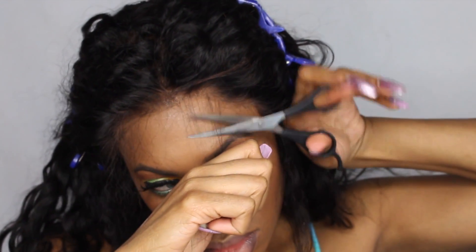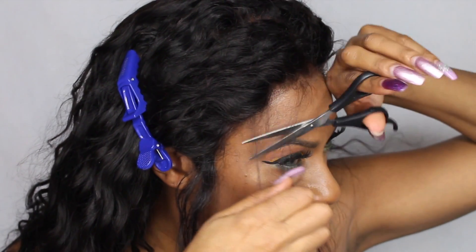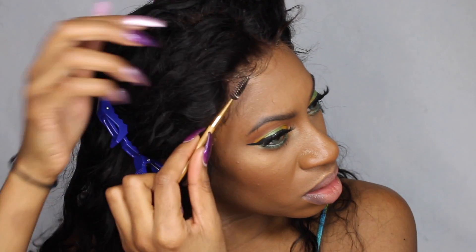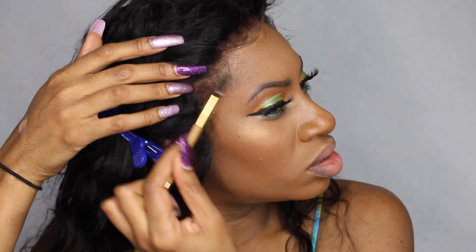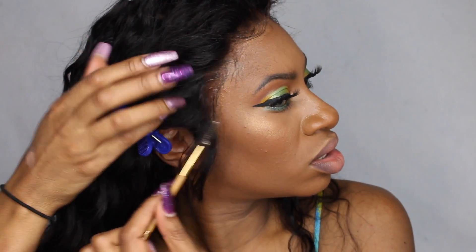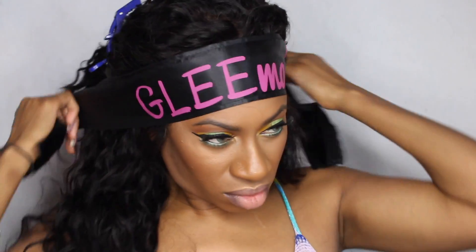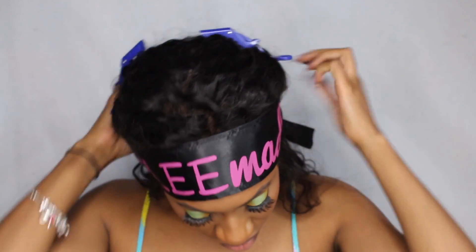Obviously you could go in and pluck a little bit more of the hairs out of this unit, but I definitely didn't feel like that was necessary — that's your own preference. I used my baby hair scarf from Glee Made. If you guys are interested in grabbing that scarf, you can go ahead and get it off of the website. I'll leave a link in the information bar down below so you can check that out along with a coupon code to save you some money. This scarf is great for laying baby hairs and lace fronts, so definitely grab one.